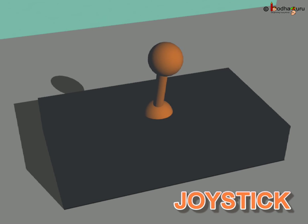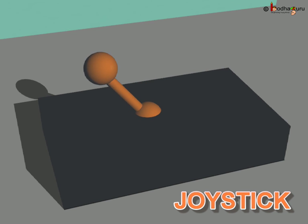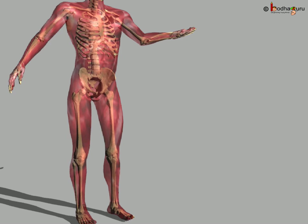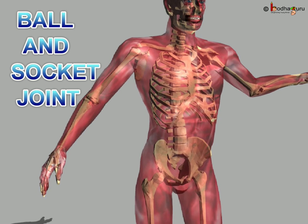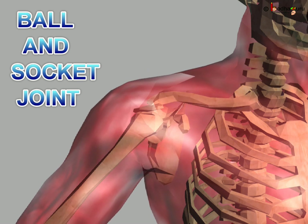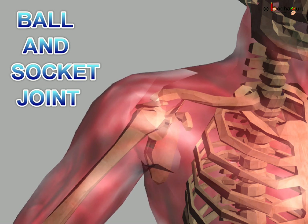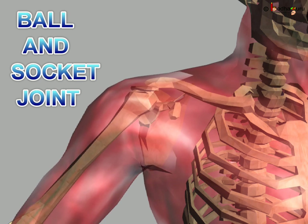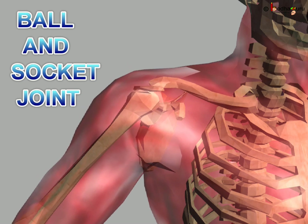Let us see the ball and socket joint. It allows the maximum movement. The round end of one bone fits into the hollow part of another bone — hence the name, ball and socket joint. Hip joint and shoulder joint are examples of the ball and socket joint. The bowler in cricket, while bowling, swings his hand freely around his shoulder.